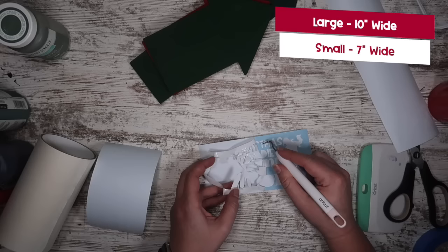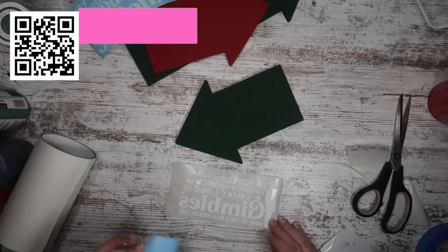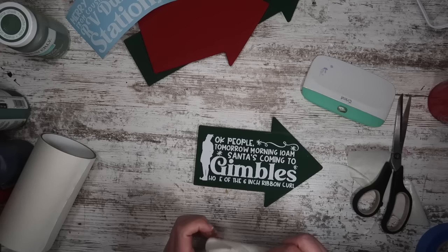Once you cut out your files to the sizes — here's the large and the small — we're going to weed them out. I am using Oracal matte white vinyl. All of my supplies will be linked below, including this paper transfer tape which is a game changer when applying vinyl to a painted surface. I get mine on Amazon. Then you just apply your decal — it peels off so easily and these are good to go for tiered trays.